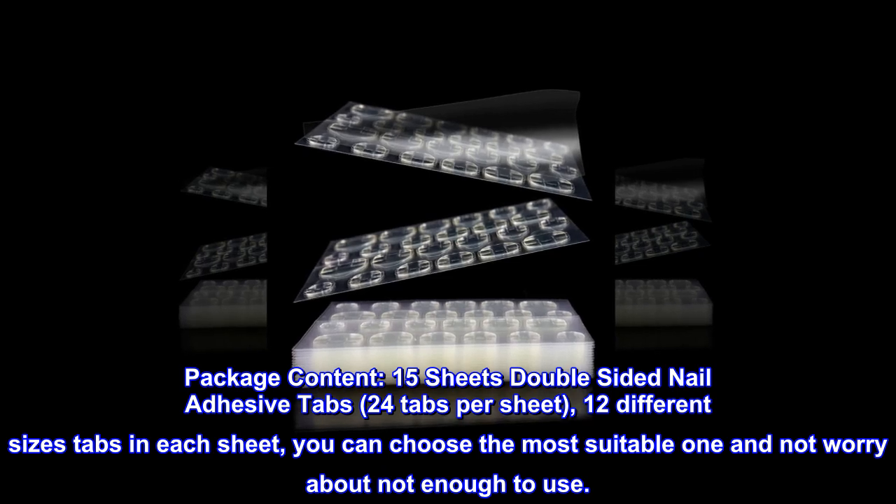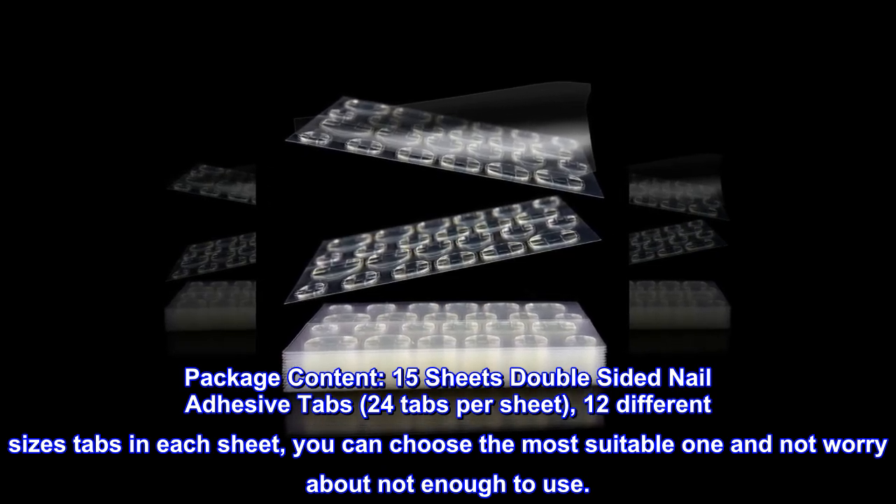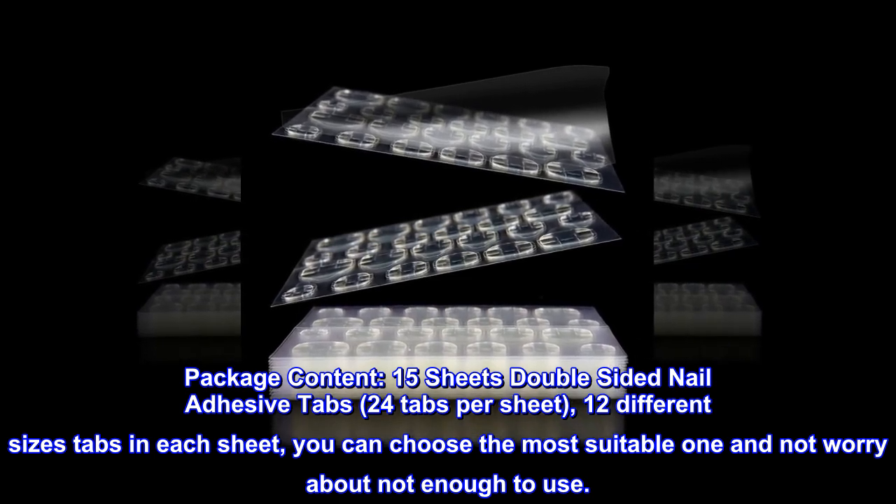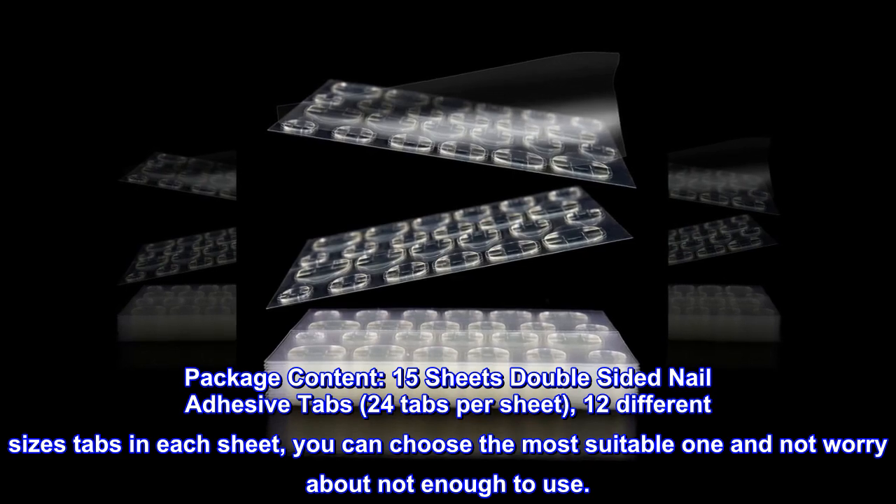Package content: 15 sheets of double-sided nail adhesive tabs, 24 tabs per sheet, with 12 different sizes in each sheet. You can choose the most suitable one and not worry about not having enough to use.